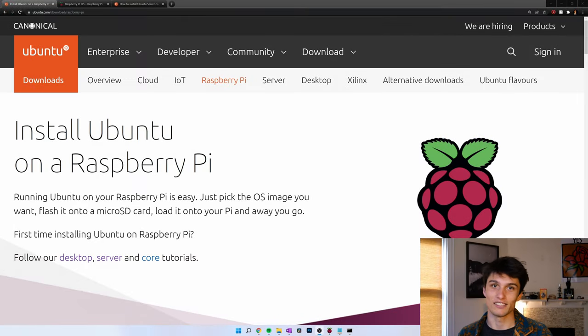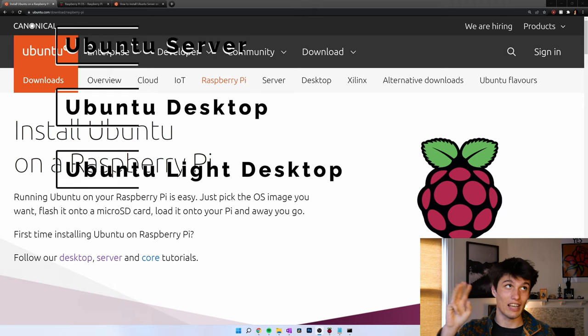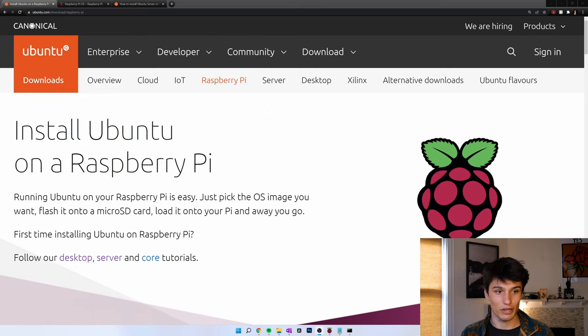Welcome back to another Raspberry Pi tutorial. In this one, I'm turning a Raspberry Pi into an Ubuntu running machine. I'm going to show you three options: turning it into an Ubuntu server, an Ubuntu desktop, and then installing an Ubuntu version of a Lite desktop. Let's get right to it.